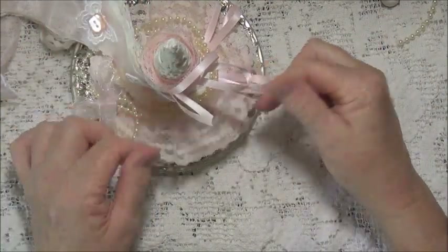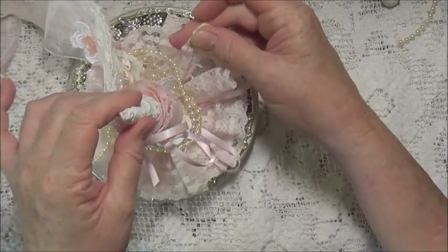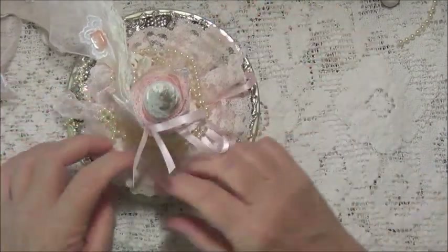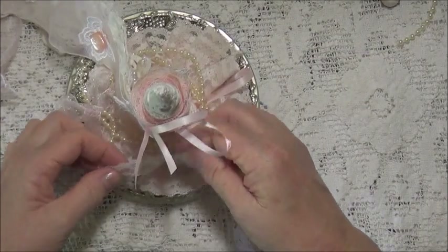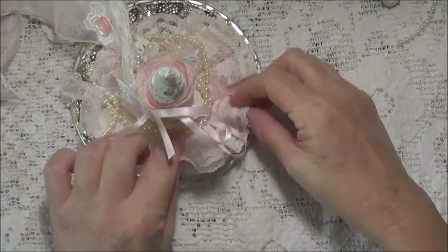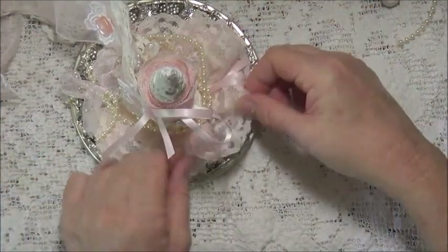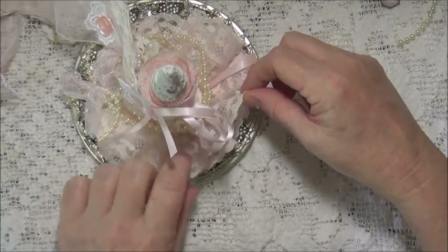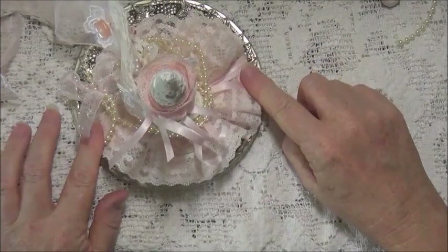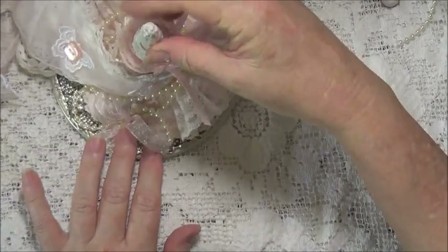Just snip the thread and you can use that lace for something else, but it is all gathered up with normal thread as you would make a flower. One end is at the top and one end is down underneath at the bottom. So it's just gathered lace that you can undo and use at your own discretion.